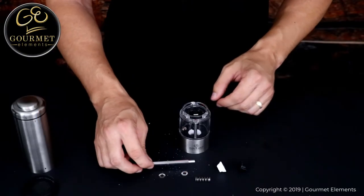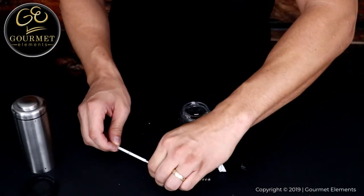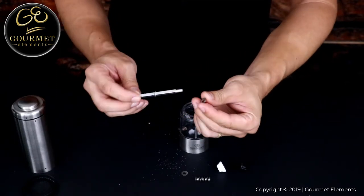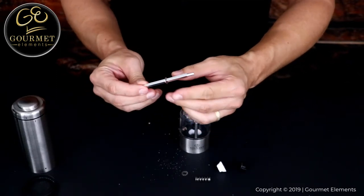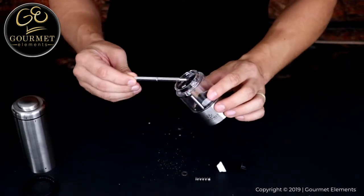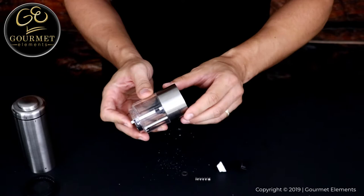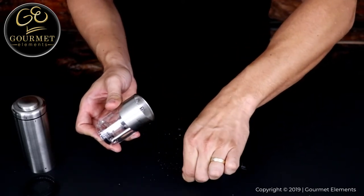To reassemble your grinder, first put the metal washer on the bottom half of the shaft. Then reinsert the shaft into the spice chamber. Turn the grinder over so that the bottom is facing up and put the other metal washer on.